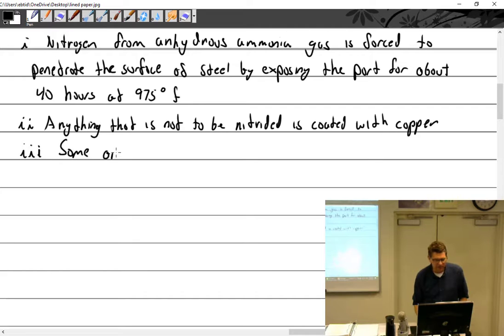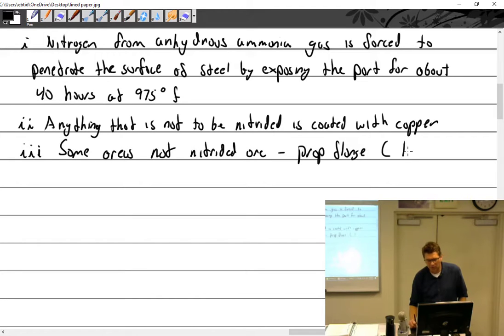Some areas NOT nitrided: the prop flange — that's light combing only on Lycoming. Continental nitrides their entire crankshaft, so Lycoming bends up front and Continental cracks. Also not nitrided: hanger blades where the counterweights go, and the gear pad.